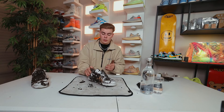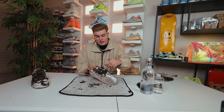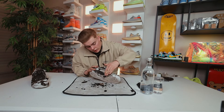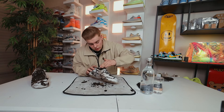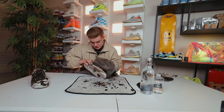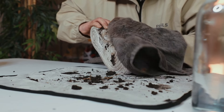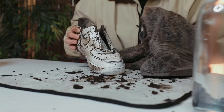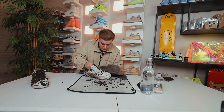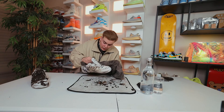Now that we've gotten the insoles out and the laces off, let's go ahead and take off all these excess chunks of dirt off the side of the shoe. Look at my hands — I'm going to use this towel to help wipe off some of this excess dirt because it's going to take a while just using my hands. Look at the chunks of dirt — these things got absolutely destroyed. Hopefully I can get them back to normal or at least a little better than they were before.